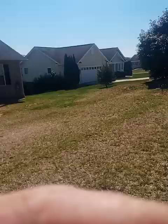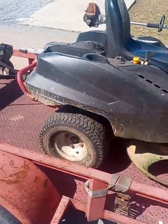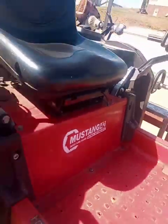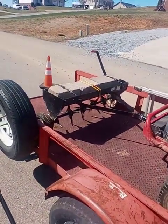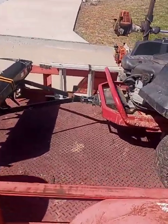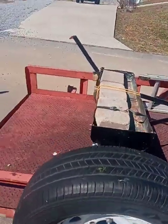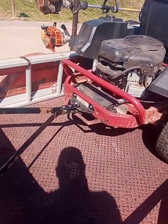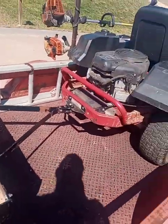I use my zero-turn — which happens to be a Troy-Built Mustang — and I drag the aerator behind it. We got $75 into this aerator, just hook it to your mower. Some mowers come out with that hitch already. I'm gonna get to work.